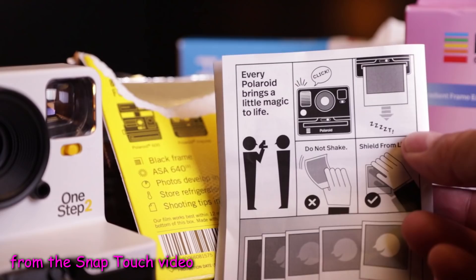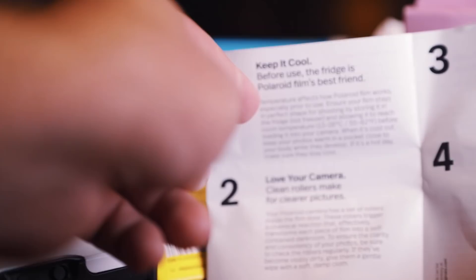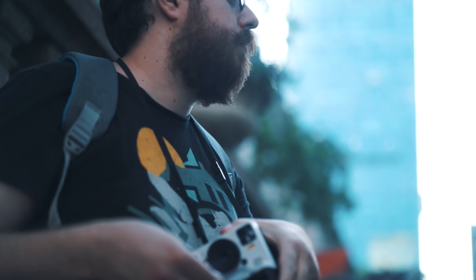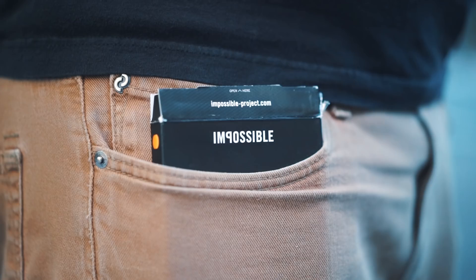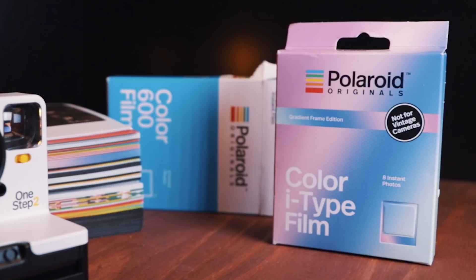All of these films have specific instructions regarding developing. They all vary slightly, but here are the highlights: you need to shield them from light immediately after shooting, and they can take up to 20 minutes to develop. Normally what I do is keep the box the film cartridge came in, and after firing a shot, I just stuff the photo right in there and forget about it for a bit. Sometimes I won't even look until I go home for the day. Whether you buy the Originals, the I-Type, or the Impossible film, it's encouraged that you keep the film cool — as in, in the refrigerator.